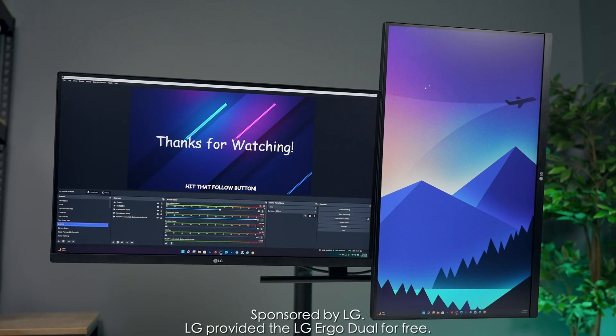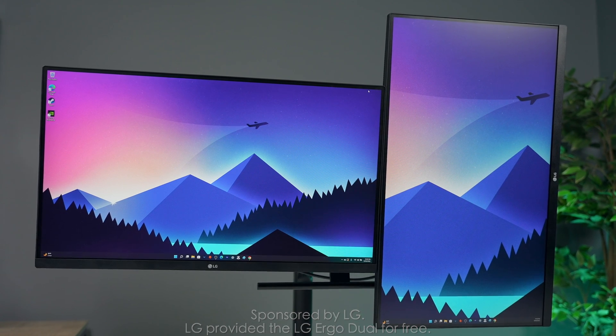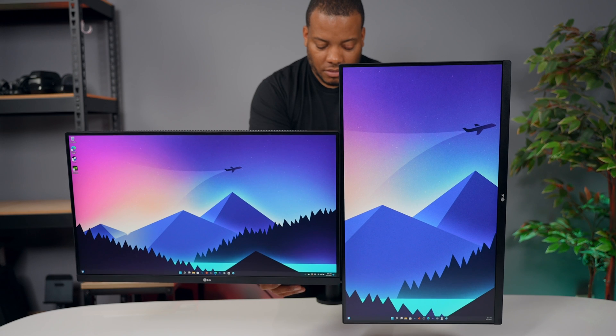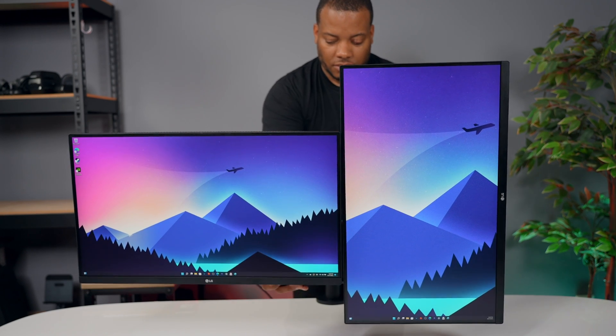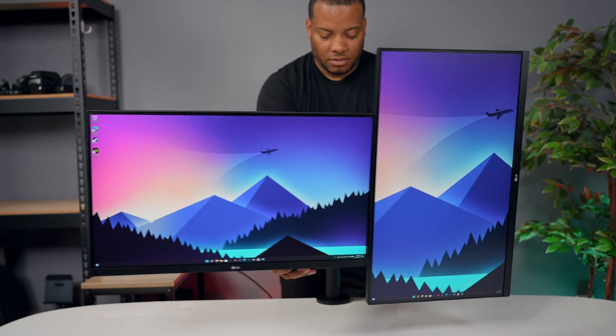This is the LG Ergo Duel — a one-stop solution for a multi-monitor setup. Everything comes in one single box. You get the Ergo stand and two 27-inch LG displays. Thanks to LG for sponsoring this video; they want me to show you what this stand is about and how I'm going to incorporate it into my everyday work life.